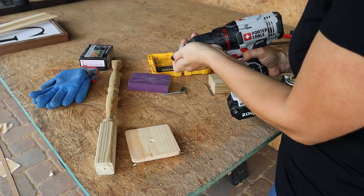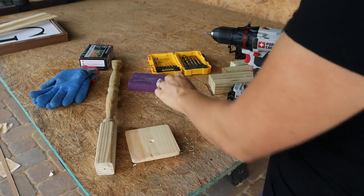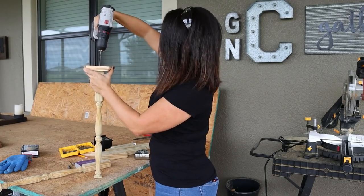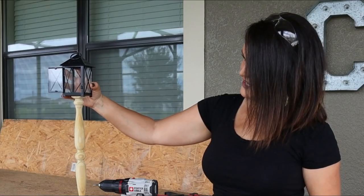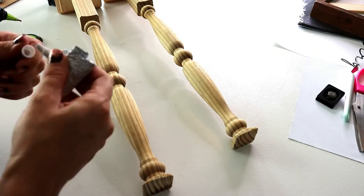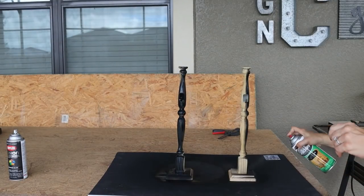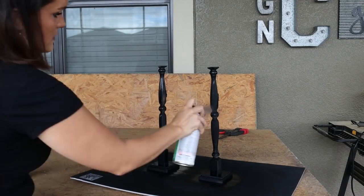That countersinking prevents the screw head from causing wobble. Put the regular Phillips head bit back on, take a screw, drive it through the bottom of the plaque and into the bottom of the spindle — that gives us our foundation. Now that we've got this spray painted flat black, we're going to glue on a little hook for a mini wreath so everything gets a nice flat black coat of paint.